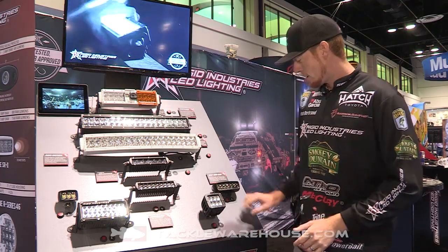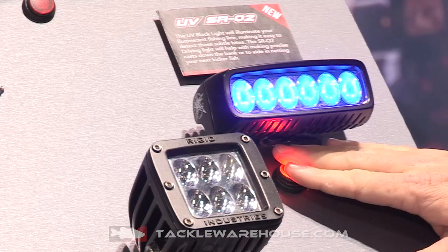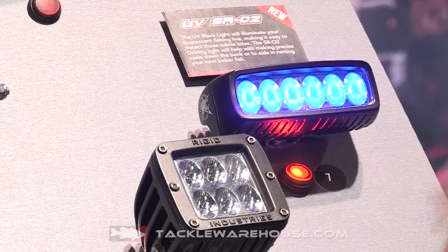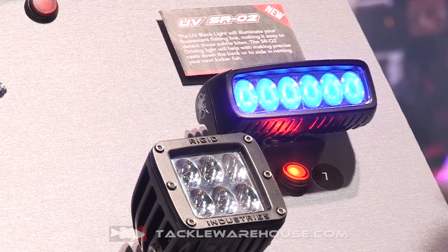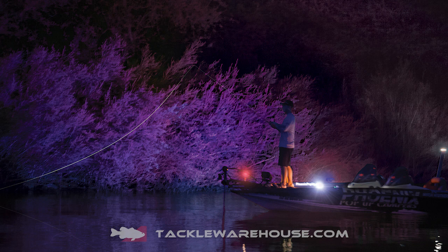The only way to do that is to use a blacklight. Right here we've got the Rigid UV Light Kit — it's a very powerful blacklight that uses very minimal battery. What the blacklight does is illuminate your line. You're gonna want to use a fluorescent fishing line; I really like the Berkeley High-Vis Yellow Nanofill, which glows under a blacklight really well.